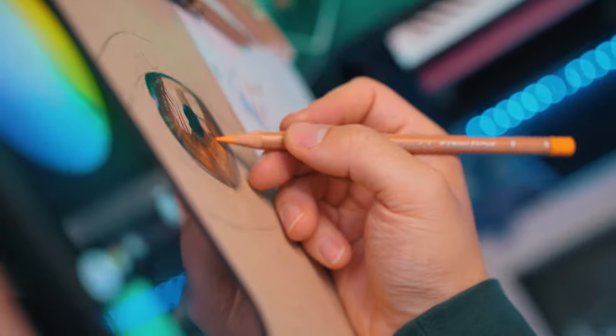Additionally, for best results, make sure to switch between different pencils quite frequently. This will help make the colors look a lot more realistic.